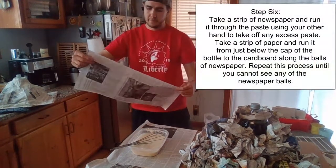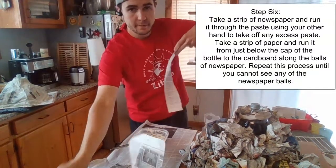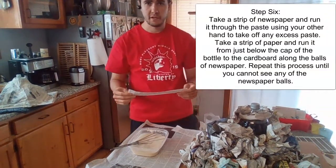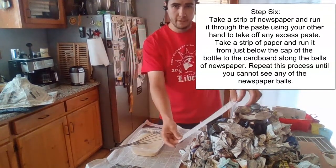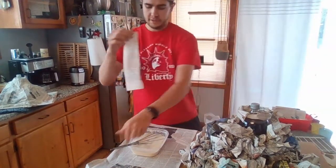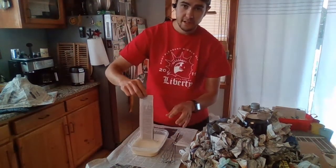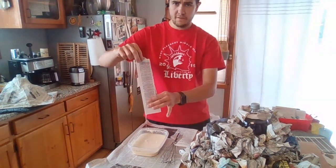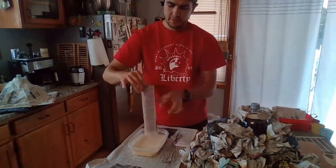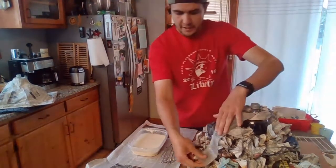I'm going to take a piece of newspaper and make a strip out of it — you can use scissors or just shred it with your hand. You only need about a foot long, especially if you're doing the 20-ounce bottle. Take one hand, put the strip in on one side — I'm not drenching it completely — then take your thumb and pointer finger and remove any excess. Put the top in there, then let it droop over the side. It doesn't look great right now, but it will once everything dries.